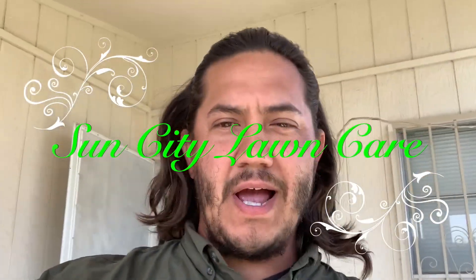Hey guys, what's up? Chris Rod, Sonsetia Lawn Care, coming at you with another video. Today we're going to be getting a little bit more extensive on how we're going to lower the pH in my Bermuda lawn.